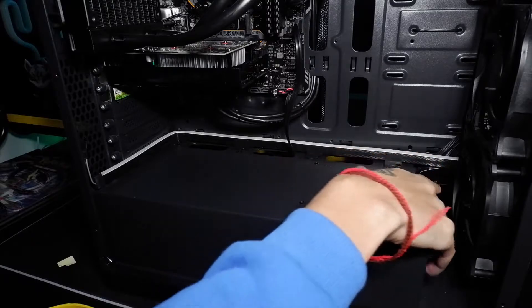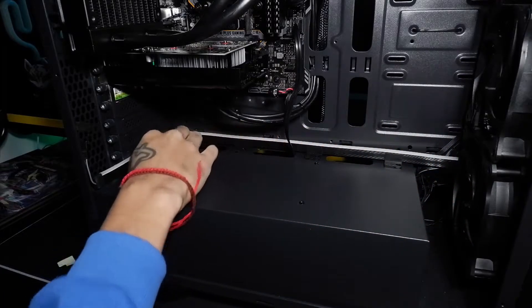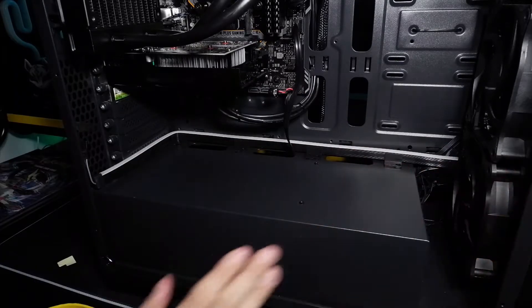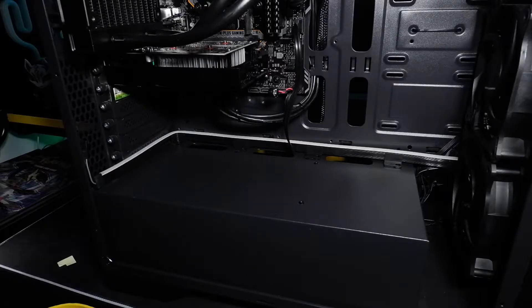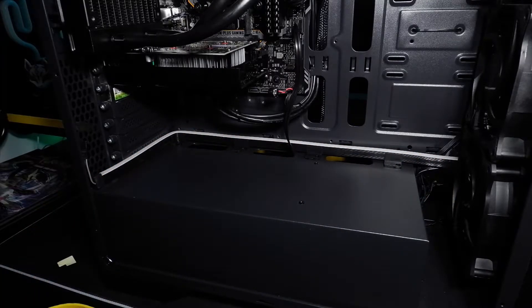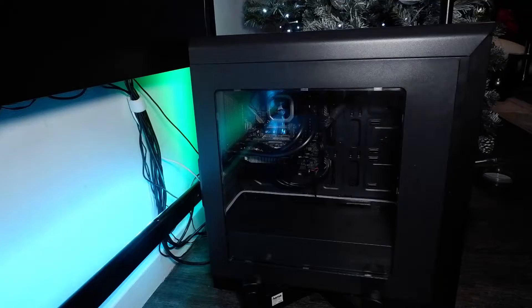There we go, we've got it set up how we want it. This is where it's fed through from — we've hooked it up along here to the end of the PC, just before where the case goes on. I didn't want to run it there in case it blocks my glass case from going on properly, so we've done it along this part instead. Let's get the cases back on and get it plugged in.